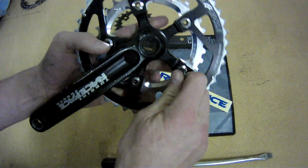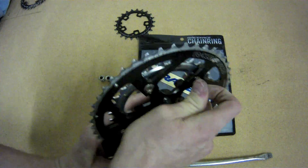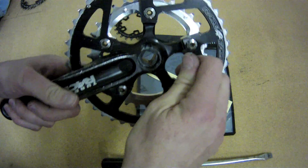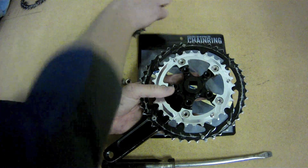We were able to tighten these down without putting the screwdriver on to hold the back, but if you need to, go ahead and use the screwdriver to hold the female piece in place while you tighten down with the Allen wrench. Get the bolts good and tight, but be careful not to strip out the soft aluminum by over-tightening.